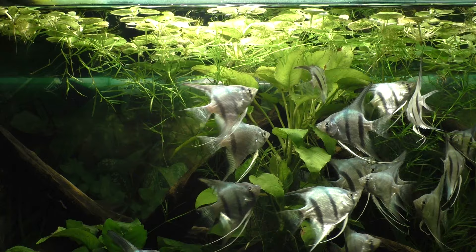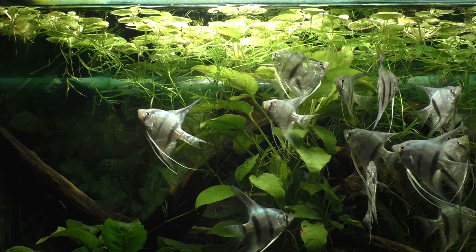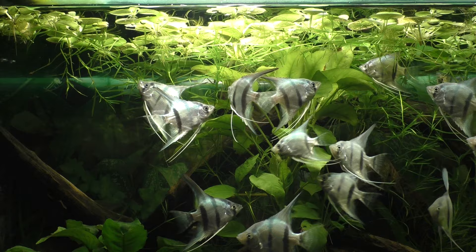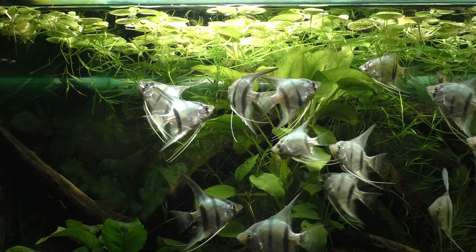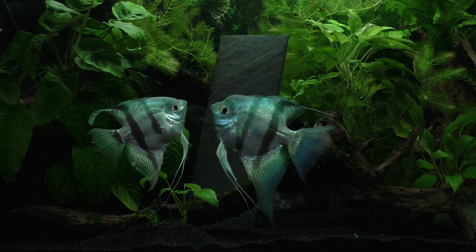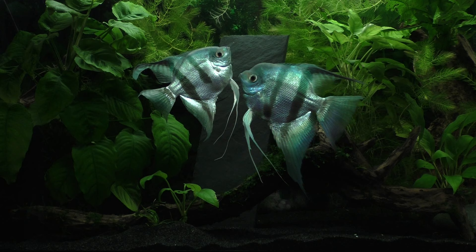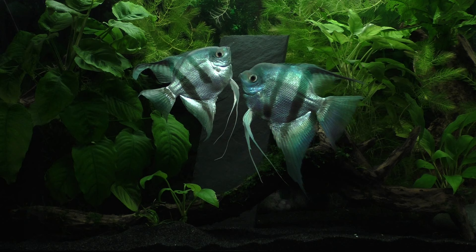And that brings us to the end of this incredible journey. We've seen the adults prepare a spawning site and lay their eggs, then watched the eggs develop and hatch. We were then able to see those tiny wrigglers grow and change into free-swimming fry, and finally see the fry grow into mature adults. Hopefully you were able to see things you've never seen before and learn some things you didn't know. Please help support my effort to continue bringing you these high-quality documentaries by subscribing to this channel, hitting the like button, and leaving a comment.